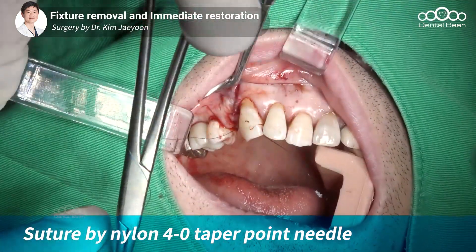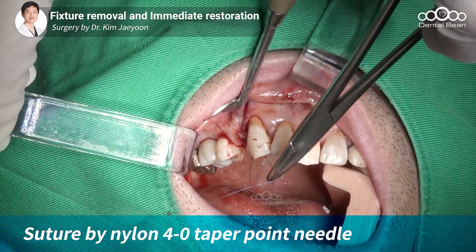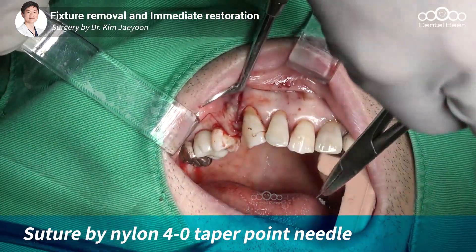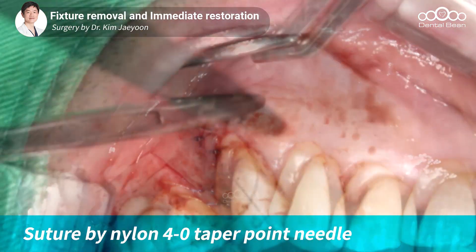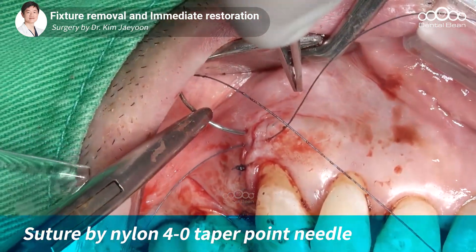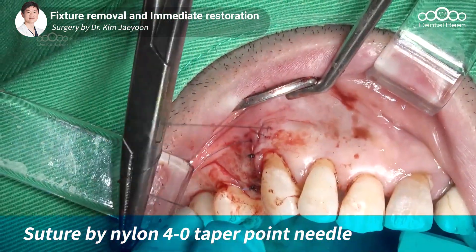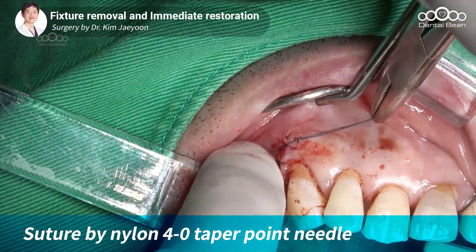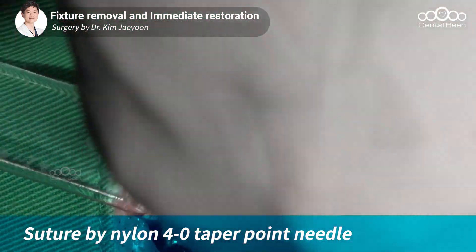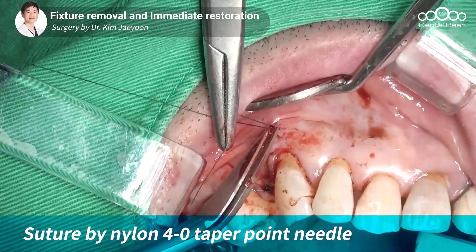사실 연조직은 약 4주 정도의 힐링 기간이 지나고 나면 완벽하게 아물게 되는데, 지금은 2주 정도의 힐링 기간밖에 없었기 때문에 약간 덜 아문 상태라서 익스포저가 될 수도 있고요. 나머지 부분은 심플 인터럽트 슈처로 프라이머리 클로저를 마무리하고 있습니다. 스팬이 넓은 부위는 figure of 8을 적용하고 있고요. GBR 사이트를 먼저 콜라겐 멤브레인이 전체적으로 잘 감싸주고, 콜라겐 멤브레인 위를 다시 한번 연조직이 잘 감싸줘서 GBR 사이트가 안정적으로 유지되도록 하는 것이 GBR의 핵심 키포인트입니다.